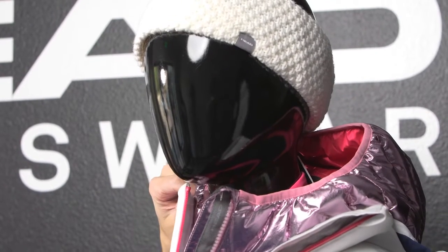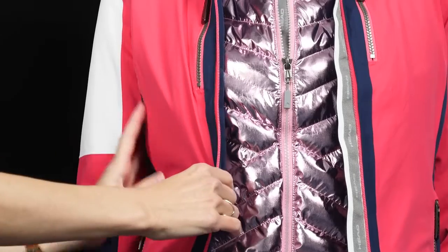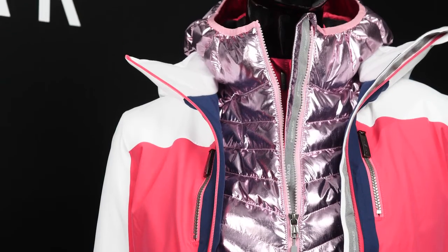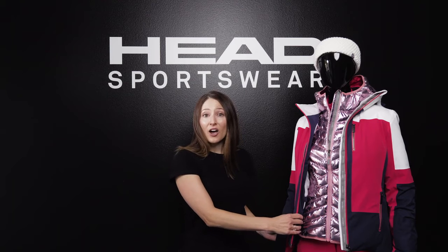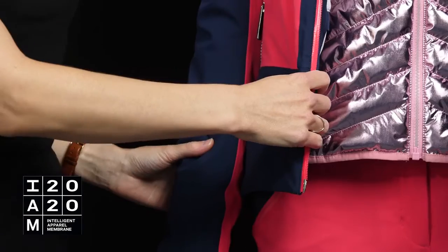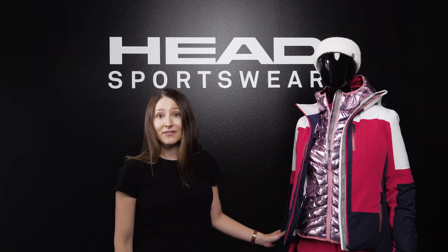This is our Pulse jacket for women. I love the color blocking on this jacket — super figure flattering with the paneling on the sides. The outer material on our women's ski jackets is Head's proprietary intelligent apparel membrane. It offers 20/20 waterproofing and breathability, which means you can have a really comfortable day out on the slopes.